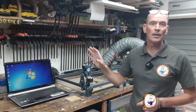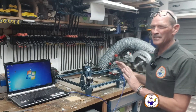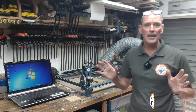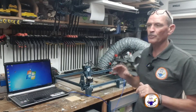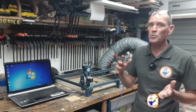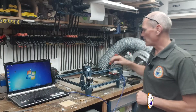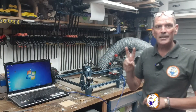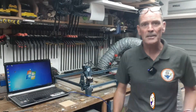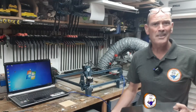My basic setup is a Sculpfun S9, which is a nine-watt laser, with my laptop running LightBurn software. It doesn't matter what laser you have - any of the leading brands will work, the principles are the same. I'm going to set up an experiment to cut a small square out of a piece of wood. We're going to do three cuts: the first on my normal sacrificial board, the second on the aluminium sheet they supply, and the third on the honeycomb.